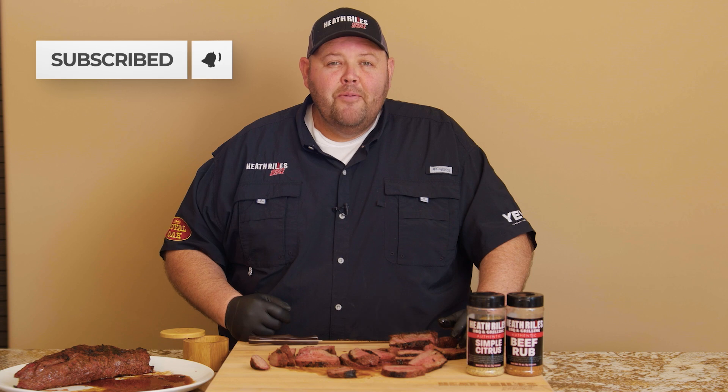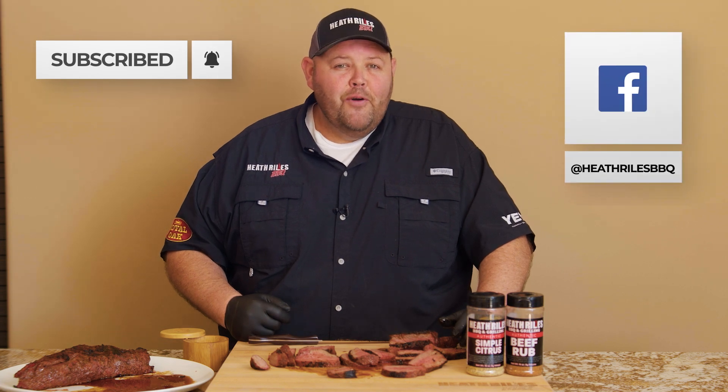If you like what we're doing on our channel, be sure to like and subscribe, tell all your friends and share it. We're going to keep putting out weekly recipes and videos. Thanks for watching.